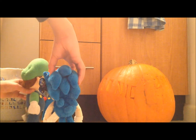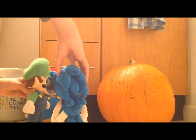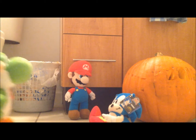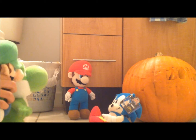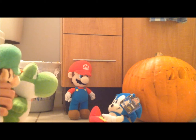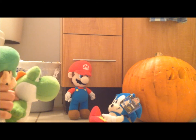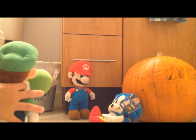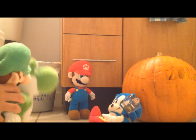I really like this pumpkin. I'm gonna show Yoshi this. Check out this pumpkin that I made! Awesome, awesome, that is such a cool pumpkin. It is amazing — that's like the best pumpkin that I ever seen.